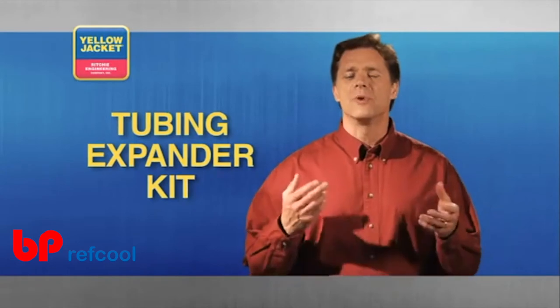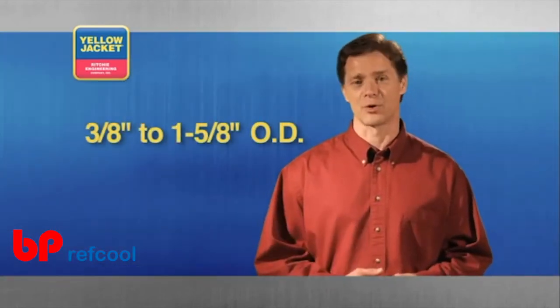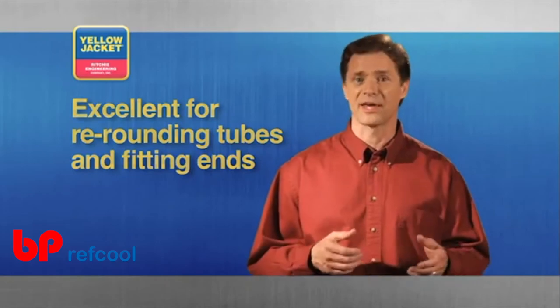Another option is the tubing expander kit. The long handles on this tool offer great leverage for expanding soft copper tubing from 3/8 to 1-5/8 inch outside diameter. In addition, this tool is excellent for re-rounding deformed tubes and fitting ends.